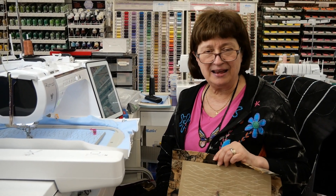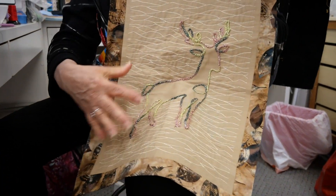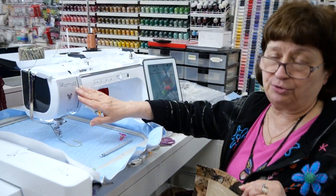Hi everybody, it's Marianne at Sew Right and today I'm going to be talking about embroidery but couching yarn while it's embroidering, and I'm going to be working on the Brother Luminaire 3.